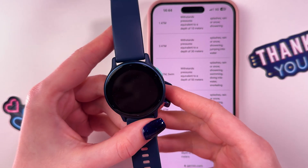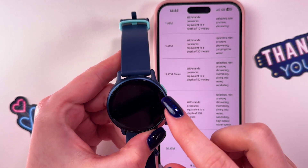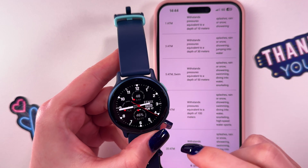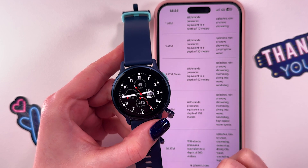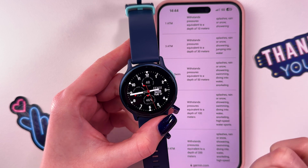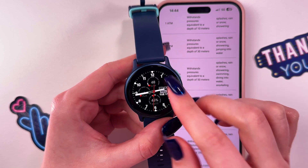While the exact rating for the Vivoactive 5 is typically found on its product page or documentation, Garmin devices in this range often have a 5 ATM rating. A 5 ATM rating means it can withstand pressures equivalent to a depth of 50 meters.